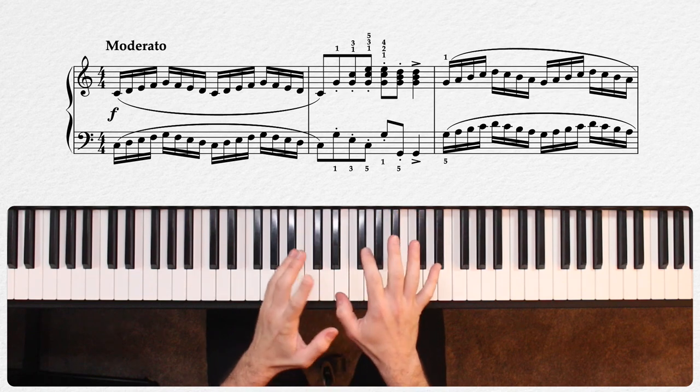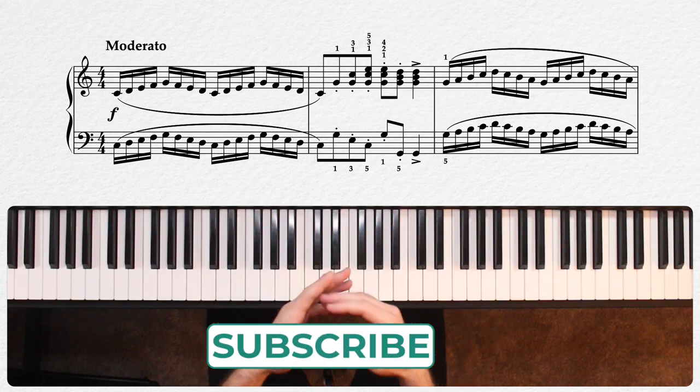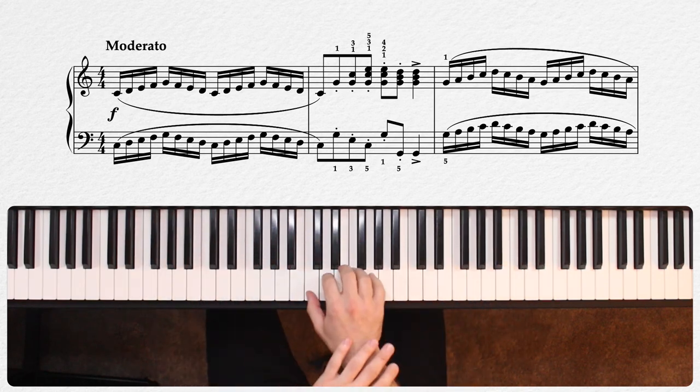The five-finger close position, you'll recall, is that most basic of positions whereby all of our fingers are positioned one next to the other on keys that are no more than a step apart. Perhaps the most basic of these is the C major five-finger position where we start this piece.